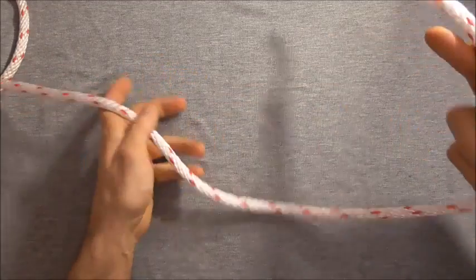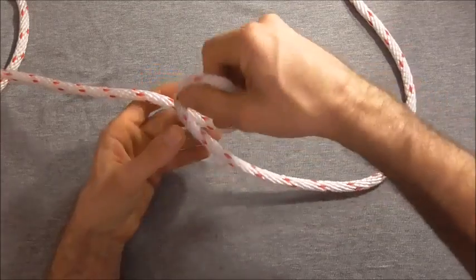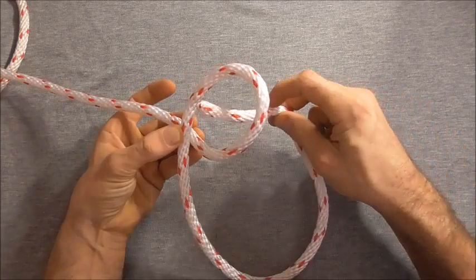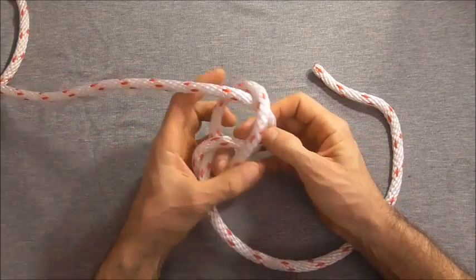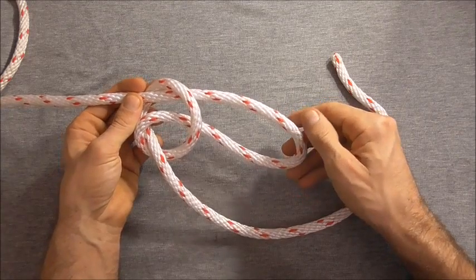The way the snap bowline is tied is by again forming a loop in our standing part, just by rotating our hand clockwise, and instead of taking our end up through that loop, we're going to take our section and take it down through the loop, essentially forming a slipknot.